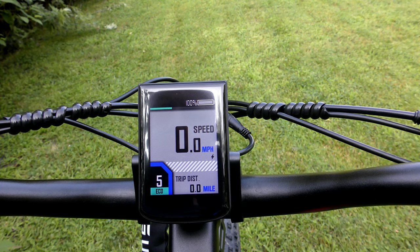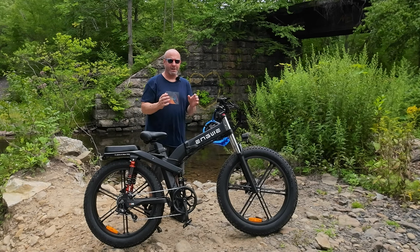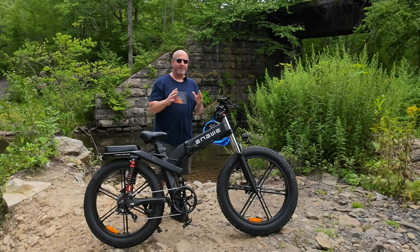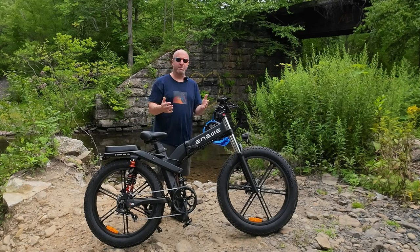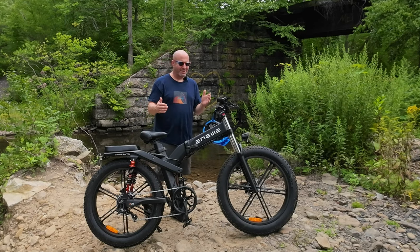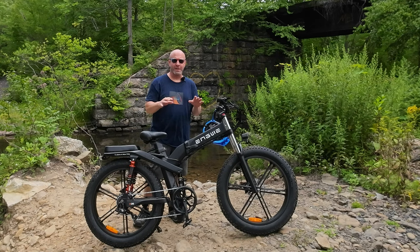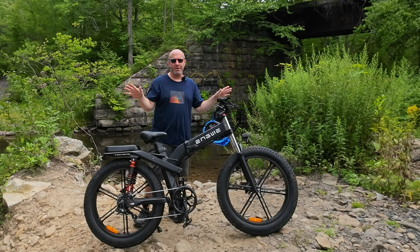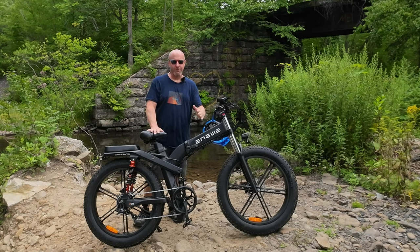Eco mode gives you the most distance — 62 miles on throttle only and 93 miles on pedal assist. That is an estimate depending on rider size, terrain, and how you ride. Normal mode is in the middle. Sport mode gives maximum power and allows you to reach the top speed of 31 miles per hour. This is a Class 3 bike, so be aware of your state and local municipality regulations regarding e-bikes — what's allowed on streets or trails. If riding off-road, it's perfectly legal, but verify your local area if using it for street commuting.